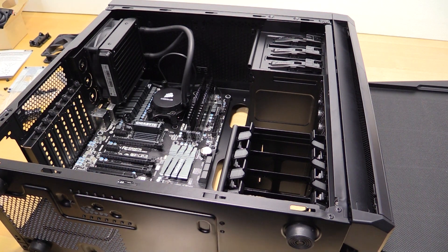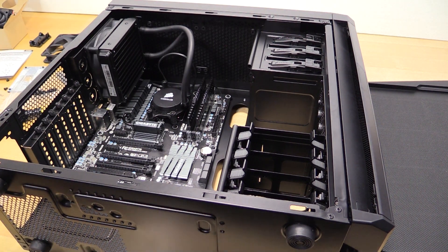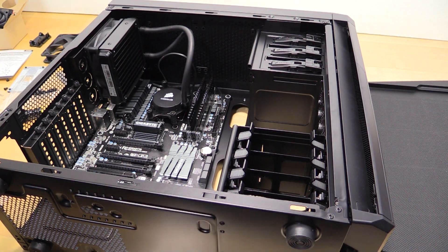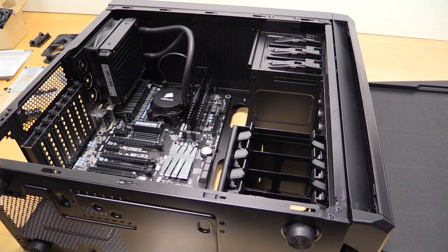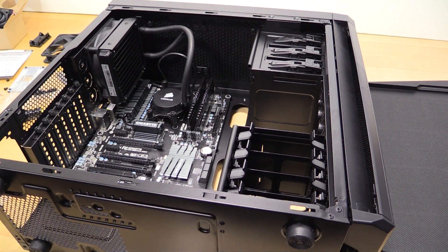We actually have a Z87 build coming up with an EVGA board — that's a mini-ITX board — and that little guy looks slick. So that build is also coming after this build, because obviously this build is for somebody else and I've got to get that done first.